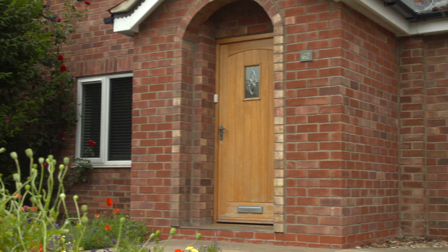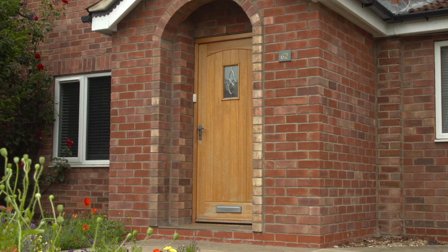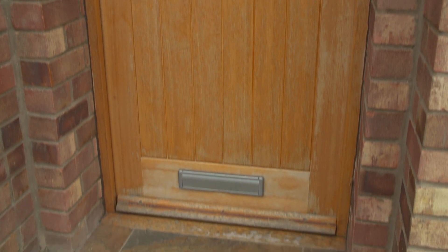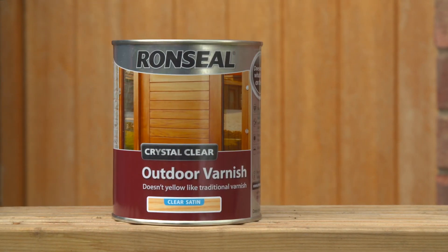There's a reason you've bought that front door, because you like how it looks. So why let the weather turn it grey? Our outdoor varnish won't change the natural colour of the wood, or yellow over time. And because it's a varnish, it protects from whatever the weather can throw at it.